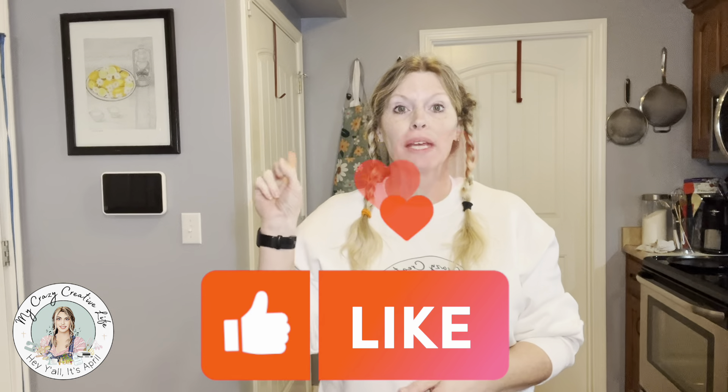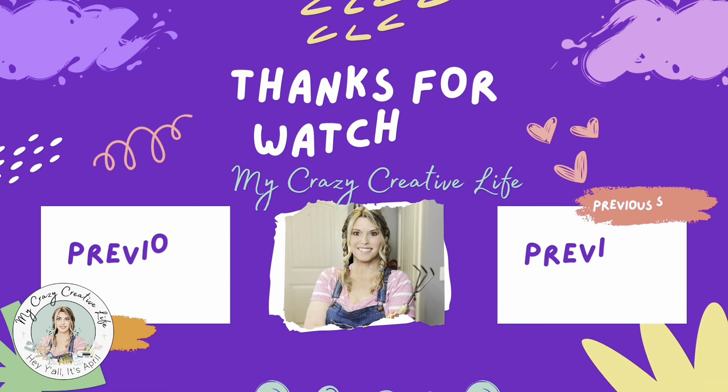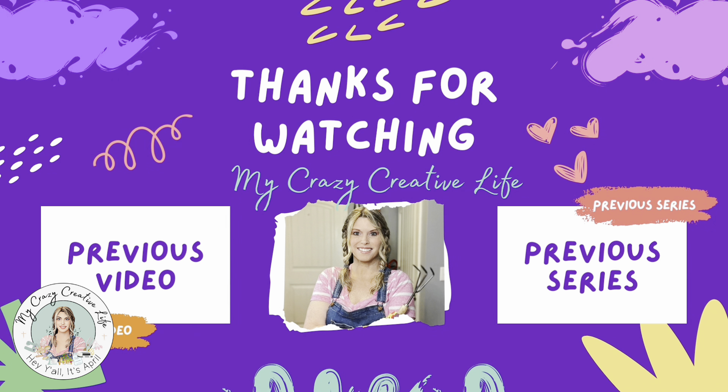If you haven't subscribed yet, I hope you hit that little subscribe button and become part of this crazy family. Go ahead and give me a like — that really helps my channel grow — and turn on the notification bell so you know whenever I upload more videos. I've got several I need to get edited and get out there, so they're coming. I hope you're safe and warm and having a blessed day. I will talk to you in the next one. Bye! And if you liked this video, you may want to check out my previous series. Talk to you soon.